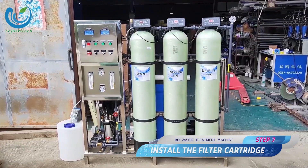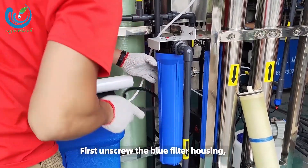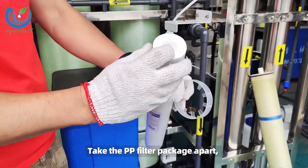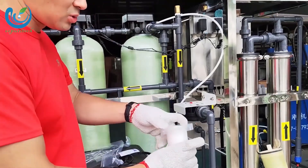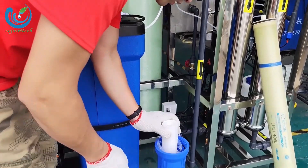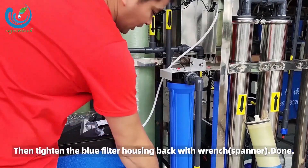Step 7: install the filter cartridge. First, unscrew the blue filter housing. Take the PP filter package apart and put it in the middle of the blue filter housing. Then tighten the blue filter housing back with a wrench. Done.